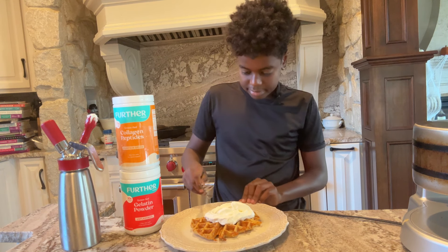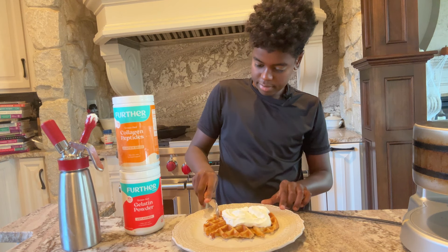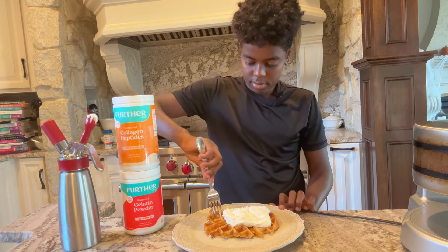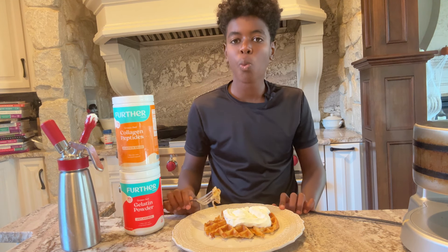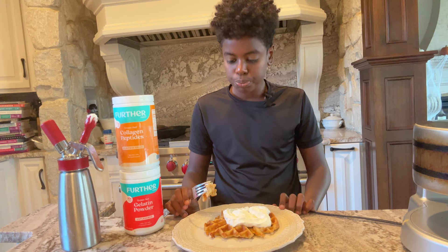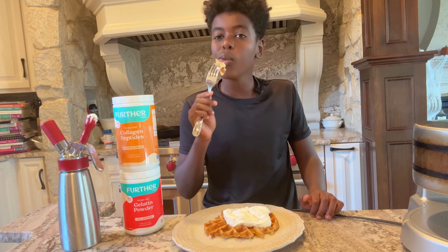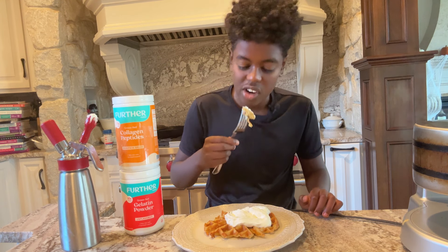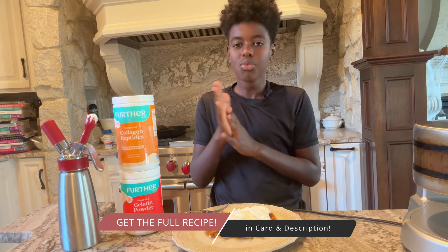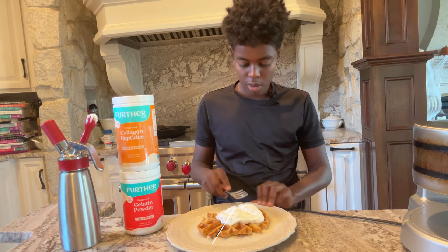Tell us based on the waffle — not the cream — what would you rate it one to ten? You can put some cream on there too. Can you taste the pumpkin? Yeah. I'll rate it a seven. But together with the cream? I'll rate it a nine. A nine! All right my friends, that's better.